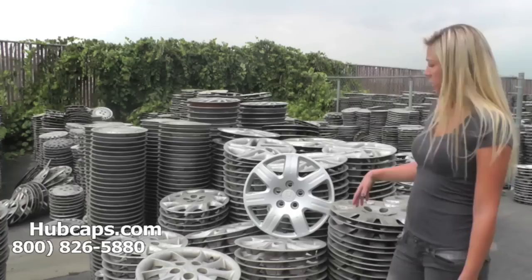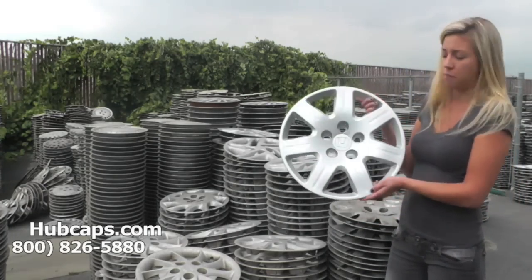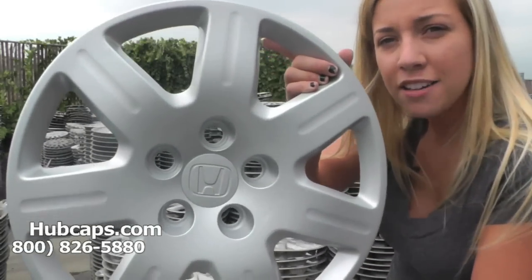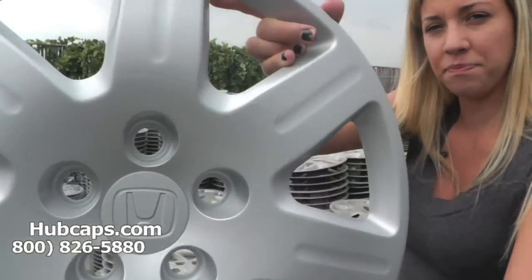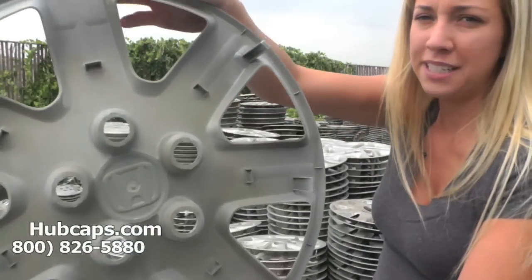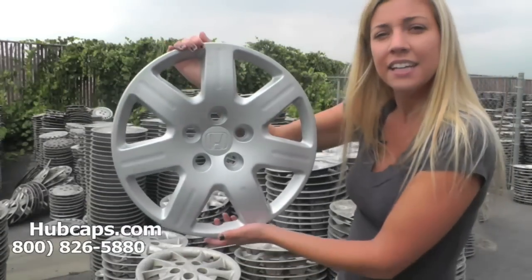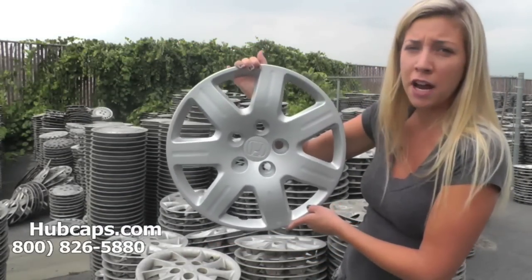Let's take a closer look at one of our factory original Honda hubcaps. We take pride in the quality of hubcaps we have to offer here at Hubcaps.com. They are used, but you would never be able to tell by the condition you would receive them in.